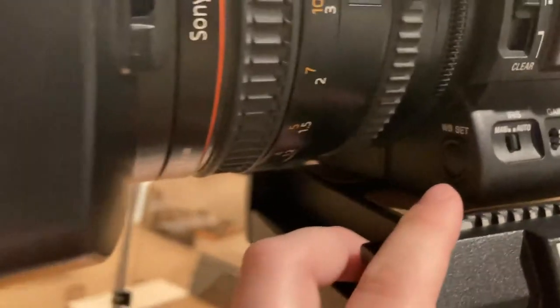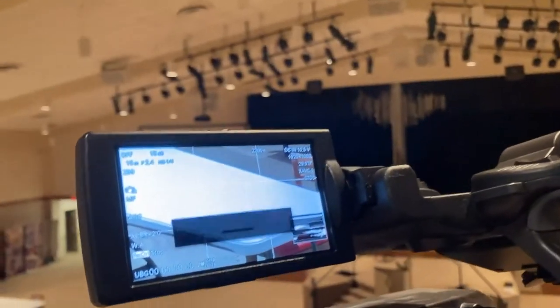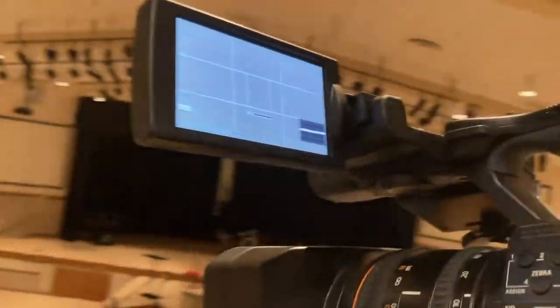If you go to the front of the camera underneath the lens, it says WB set. If you click that when you're pointed at white, it will change the appearance and it'll say auto white balance set to 2300K. You can even use that to match up the other camera.